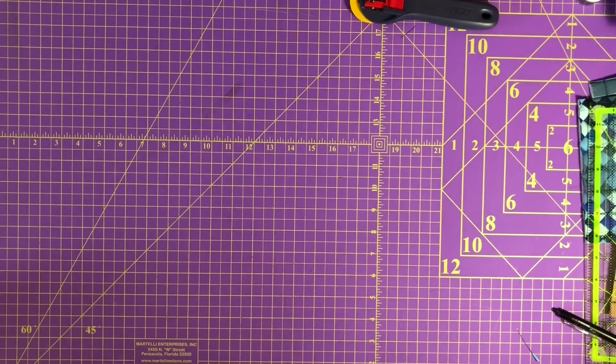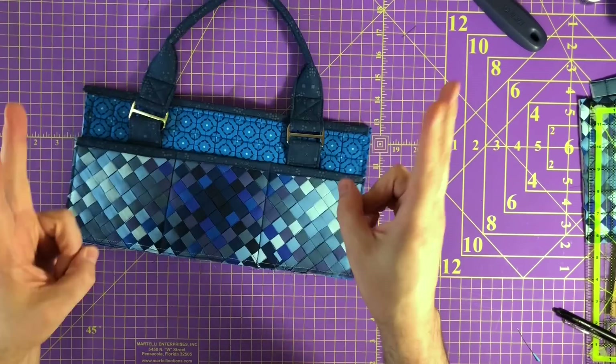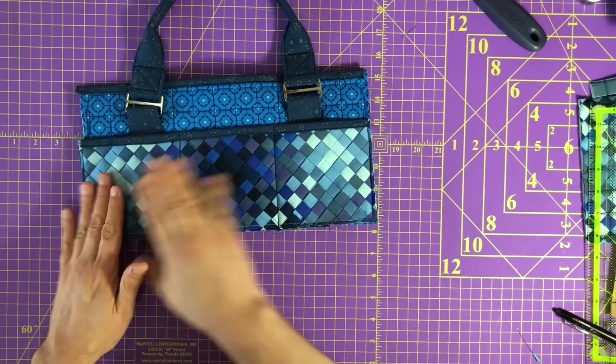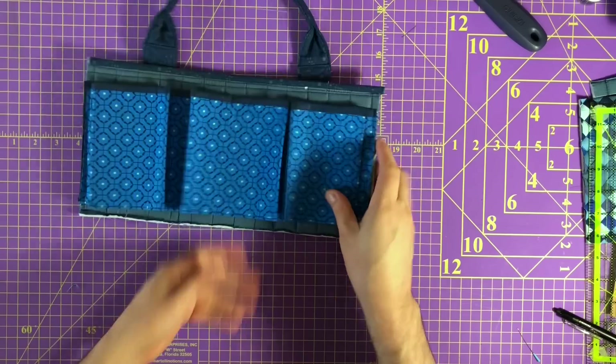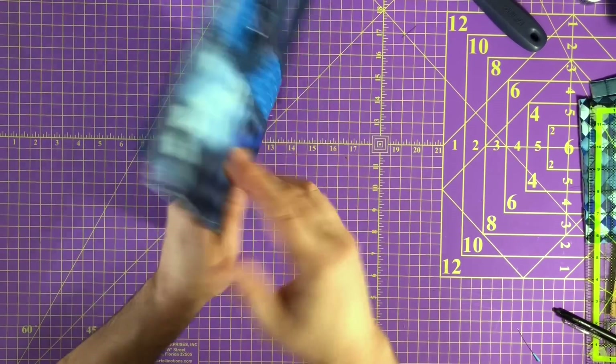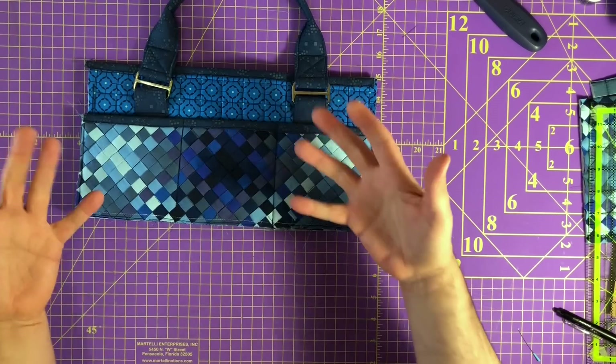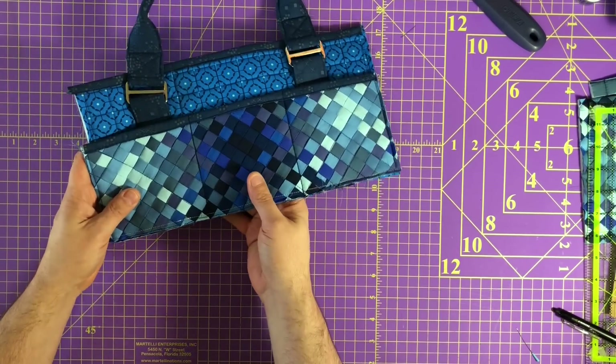The next thing to do: I've already prepared the front. This is the front and it has three pockets here and then the internal pockets. I just wanted to show you what the three pockets look like before we move on to the back because it's a similar construction, and this way you can visualize the direction we're going in.